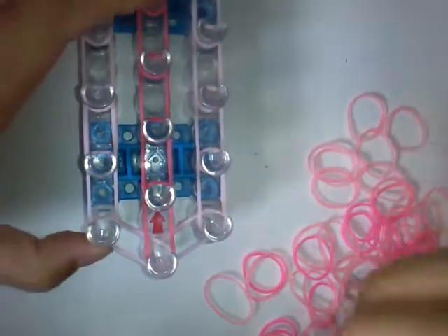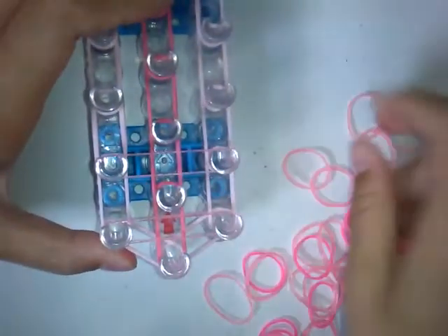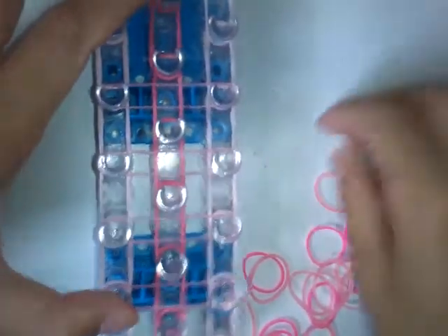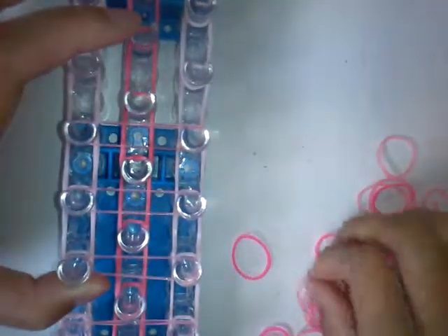Now come back here and grab a band and go across like that. You also want to put one more here.